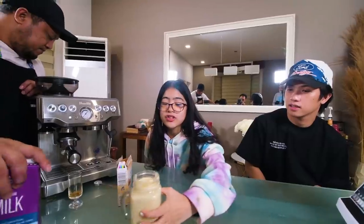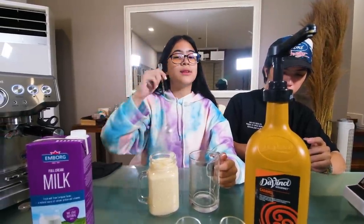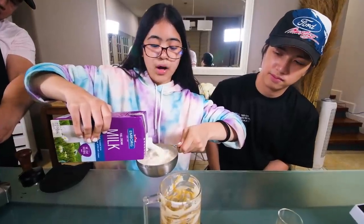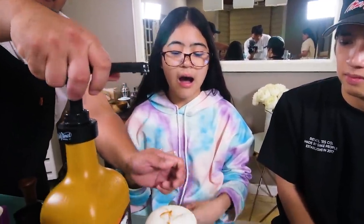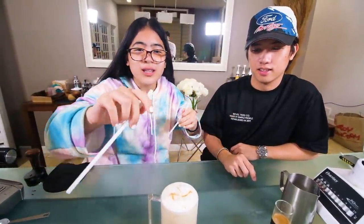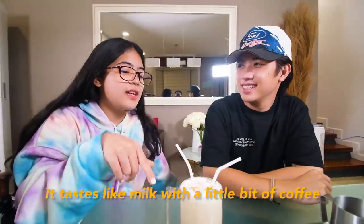Iced white mocha! Let's go! Ingredients: white chocolate syrup, milk, and caramel sauce. Now let's drizzle some white chocolate and caramel sauce. One shot of espresso, one cup of milk — Kuya Marky is foaming the milk. Here's the foam effect. It tastes like milk that has a little coffee. I'll rate this 7 out of 10, and for me I rate it a good 8.5.